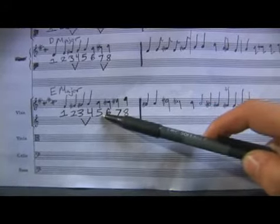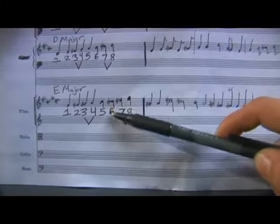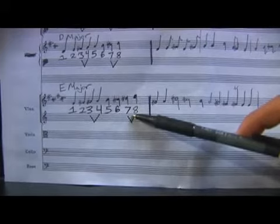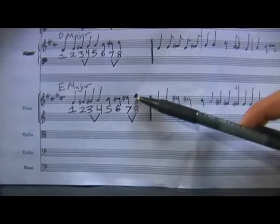Then we have our fifth scale degree, which is B. Our sixth, which is C sharp. And between seven and eight you see the V again — that's D sharp to E, our last scale degree.